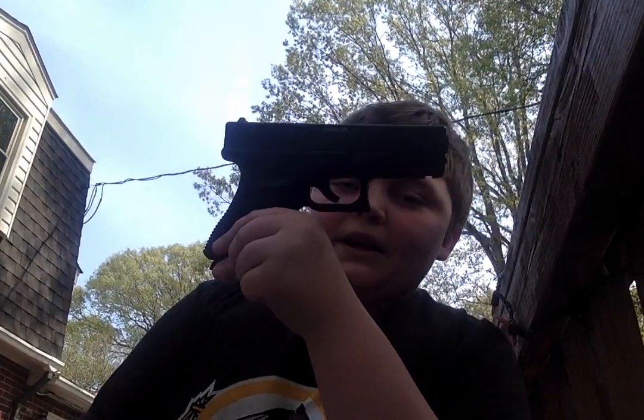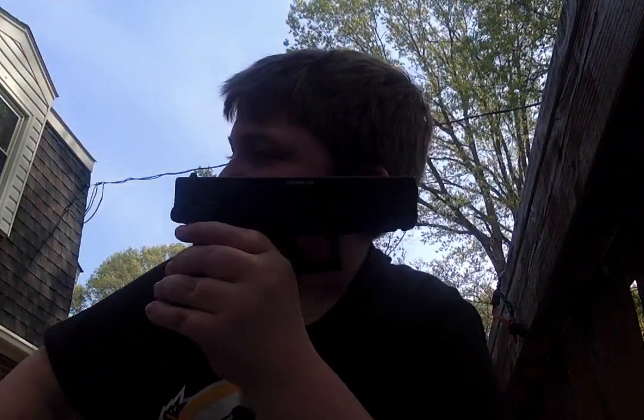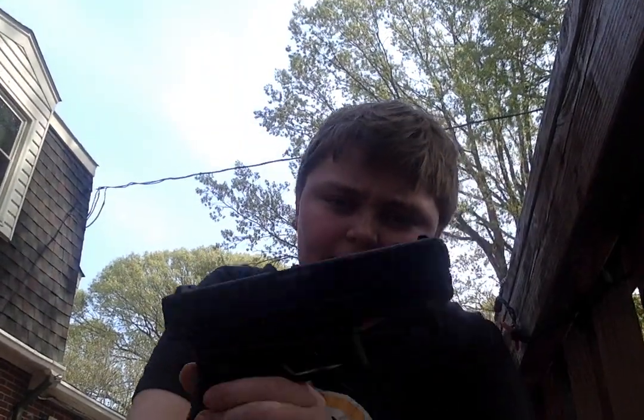My mom got me a Glock 19 — not blowback — off Amazon for like $65, it was on sale, plus a second mag. As people keep saying the mags are bad, it's fully metal, it's not bad. And then we have a new CO2 30-count pack. It's CO2, it's not airsoft, but I got the regular BB one and I like it.